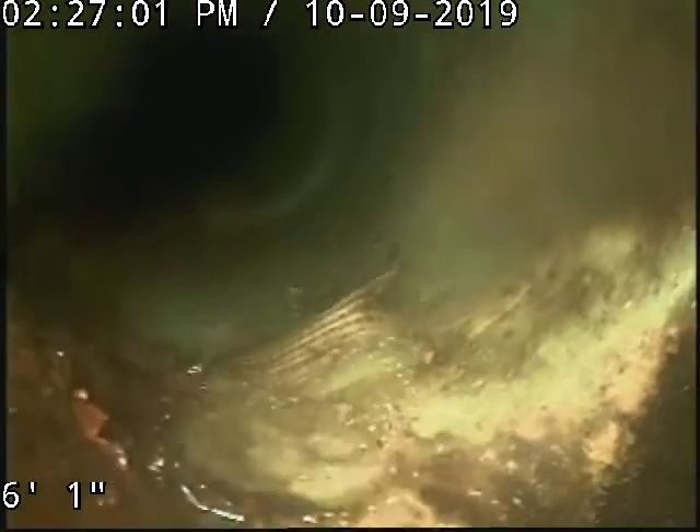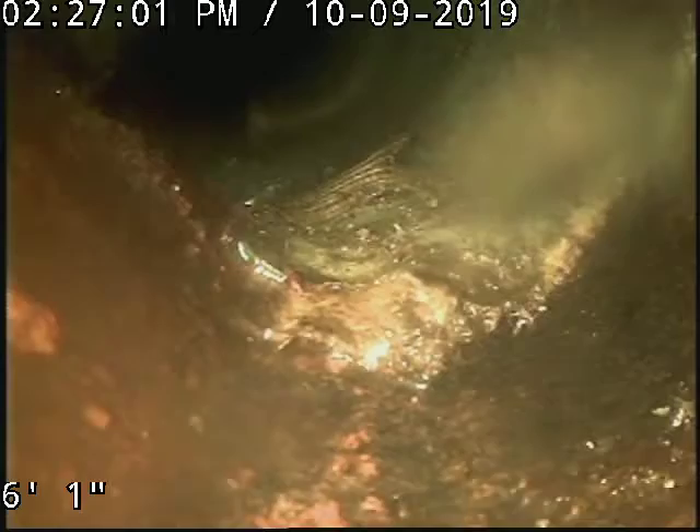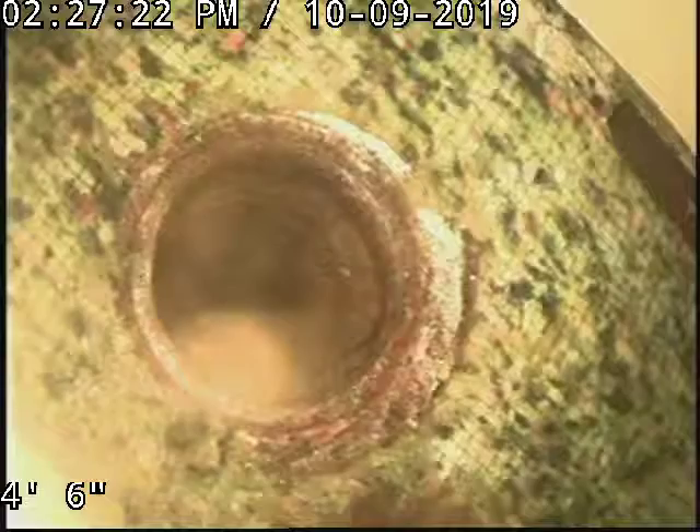Here's the four-inch bisect, so that ties into the six-inch. There's the start of it, and then there's the clean out.